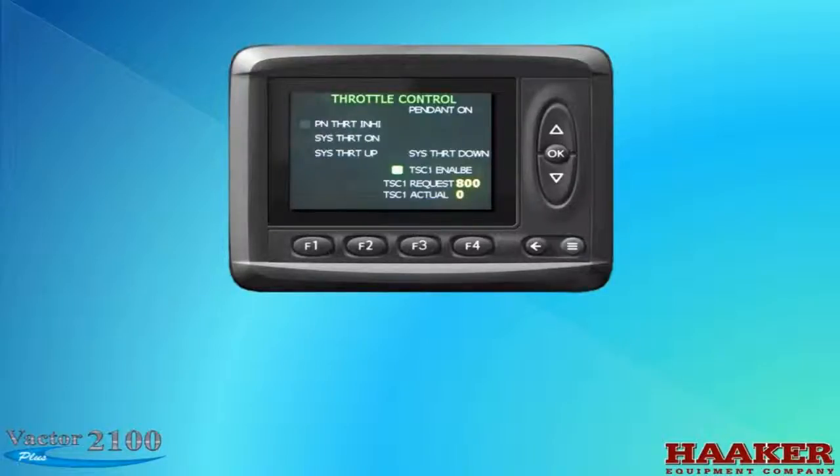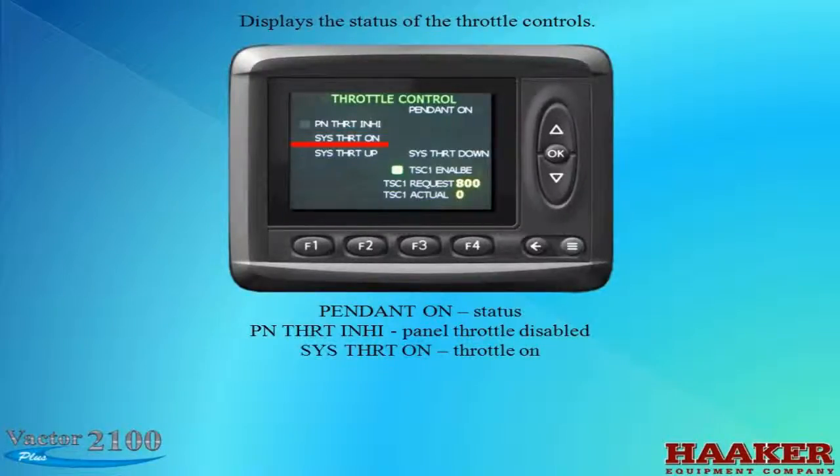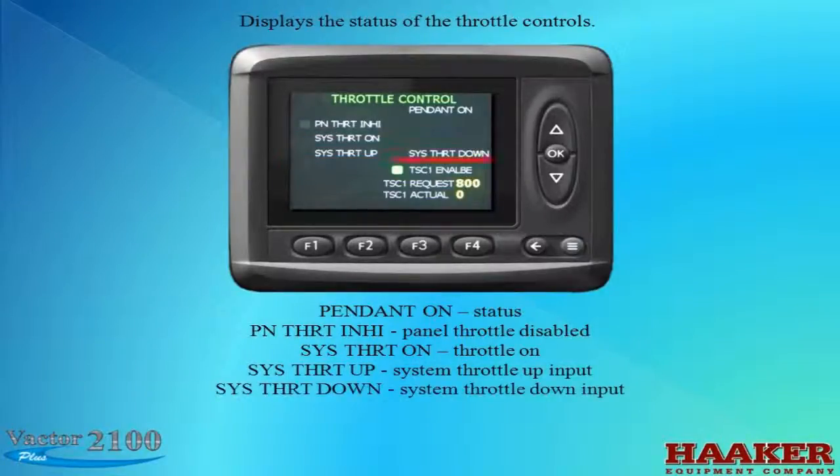The next screen is Throttle Controls. This screen will vary if a wireless pennant is equipped. Starting at the top: Pennant Status On, Panel Throttle Inhibit — which shows if the panel throttle is disabled — System Throttle On, System Throttle Up, and System Throttle Down. The TSC1 Request is what RPMs you are asking the engine to do, and the TSC1 Actual is what the engine is doing. Note: this picture was taken when the engine was not running.